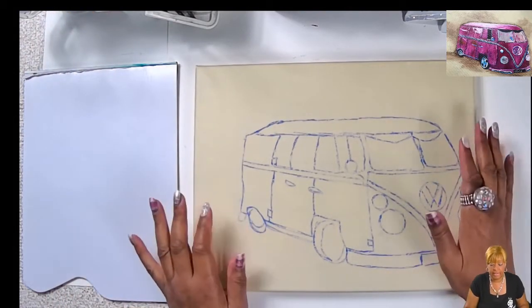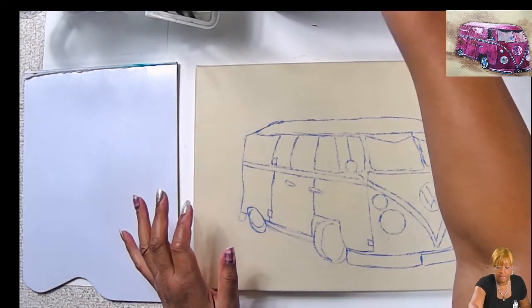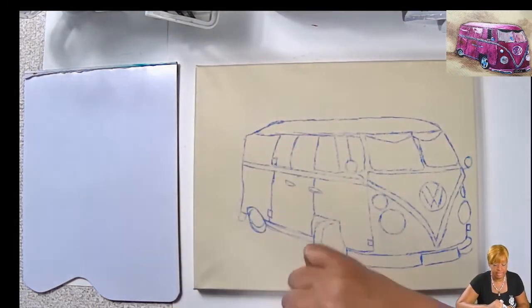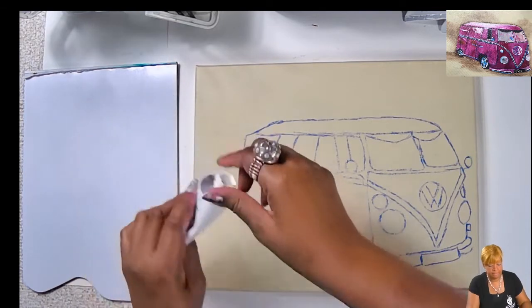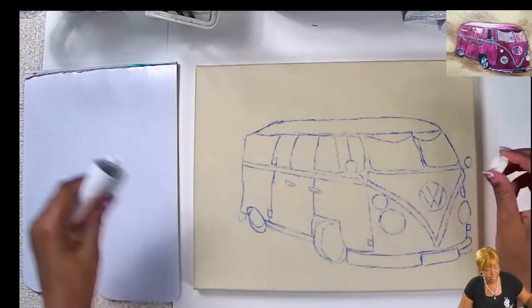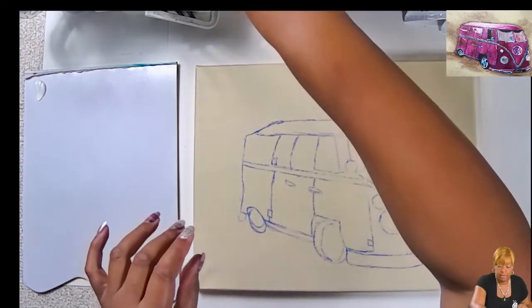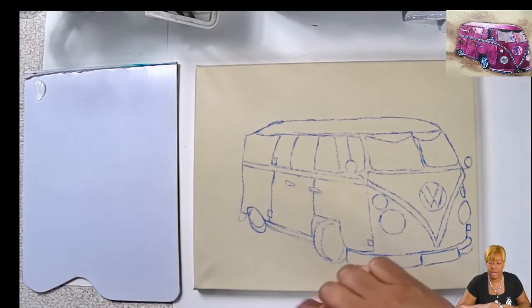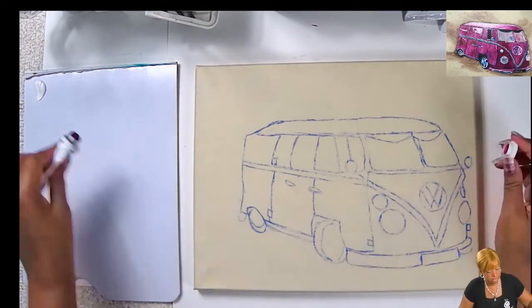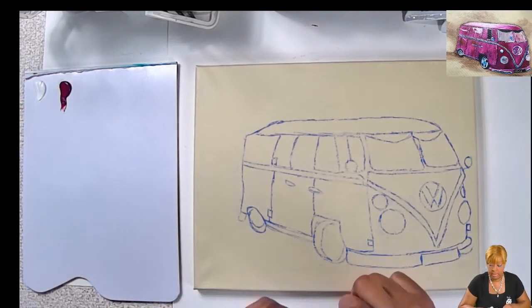For my first colors, I'm putting out some titanium white and quinacridone magenta. We're going to be using a lot of titanium white and quinacridone magenta, obviously, because our main color is pink.